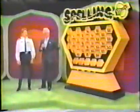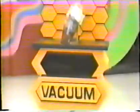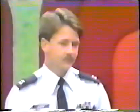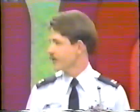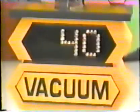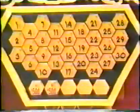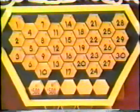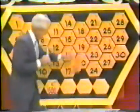Now, Timothy, to win that vacuum and win another card, I want you to tell me the price of the vacuum within $10 one way or the other. If you get any one of these three prizes exactly right, we will immediately give you all three cards and all three prizes. Tell me the price. $30! He believes that vacuum is $30. What is the actual price? $40 — a difference of $10. So you win the vacuum and you win another card. Which number do you want? Number 30 is his.